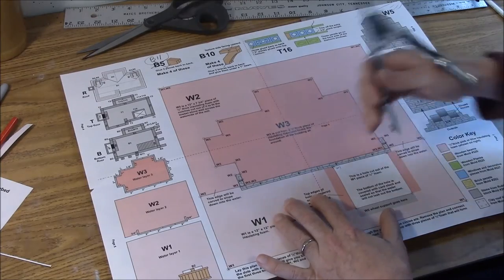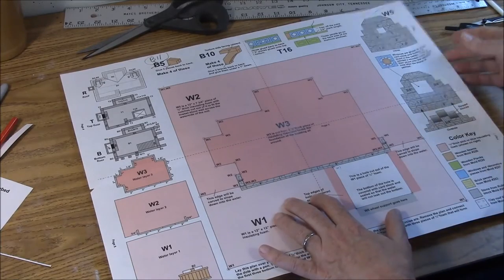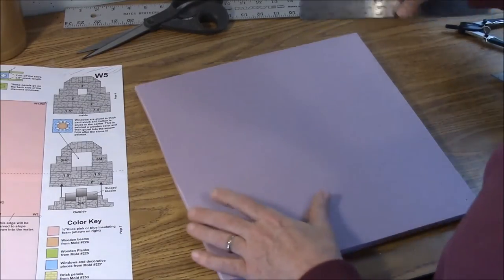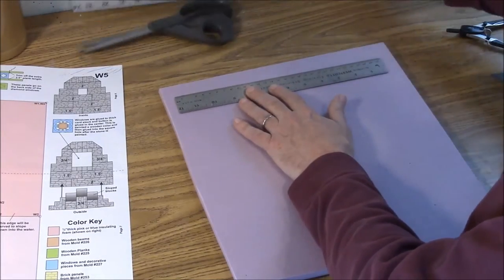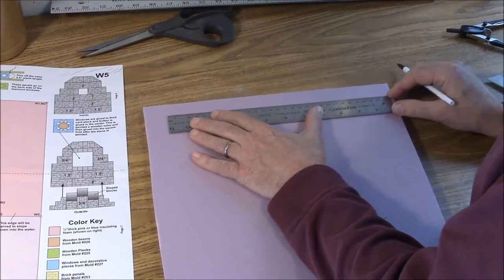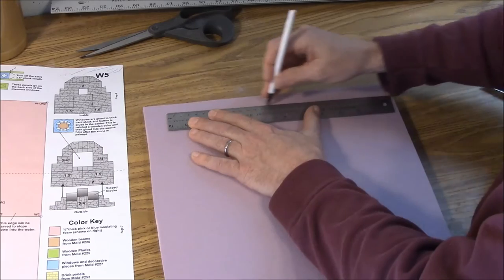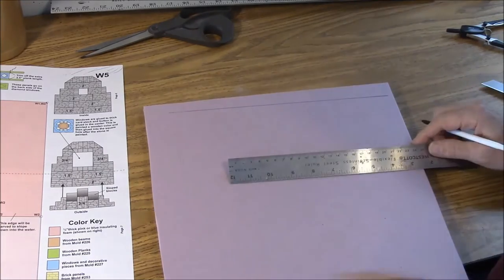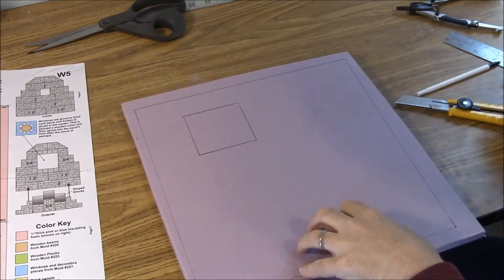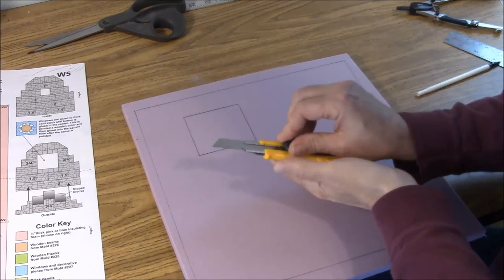We have to cut that hole out because the water wheel should look submerged rather than just resting on top of the river. Move the plan out of the way and connect the dots with an ink pen. A regular ruler works fine, though something longer is handy for cutting later. Use a ballpoint pen that gives a good line on the foam and go ahead and mark out the square and the hole.